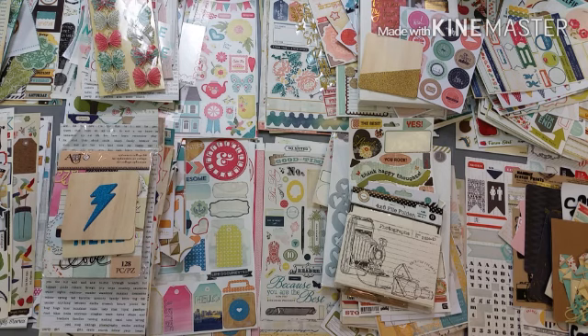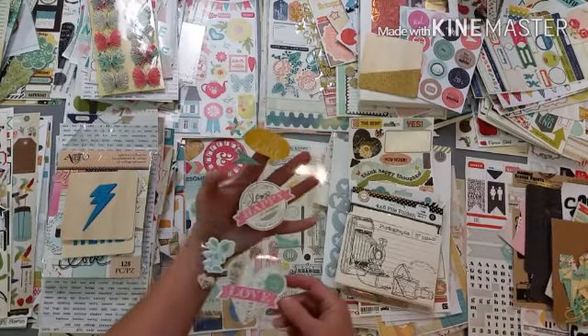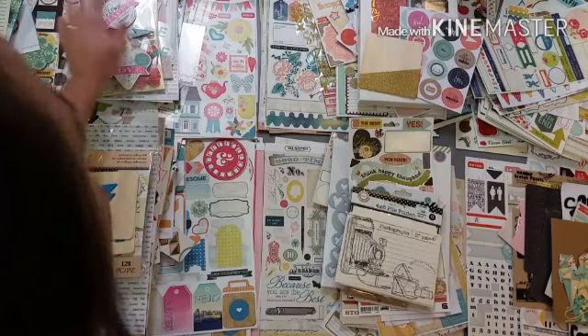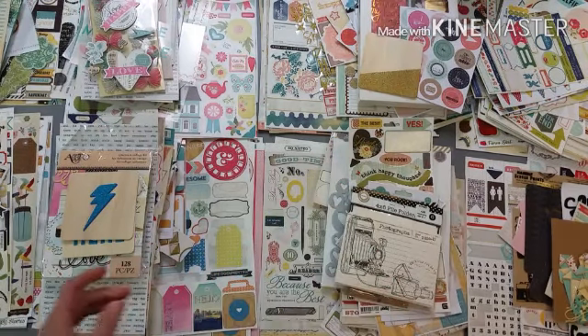I have this leftover sticker sheet from Heidi Swapp as well - we've got the yellow, a green color, and the pink, and I'm thinking that's going to work there. I have these clips - I think I'm going to put these aside because of that purple.